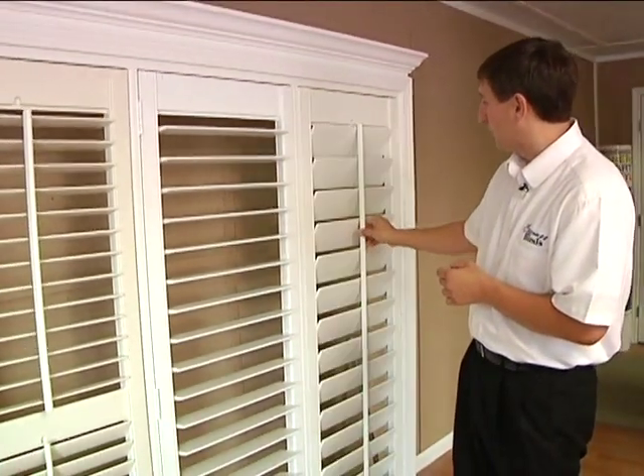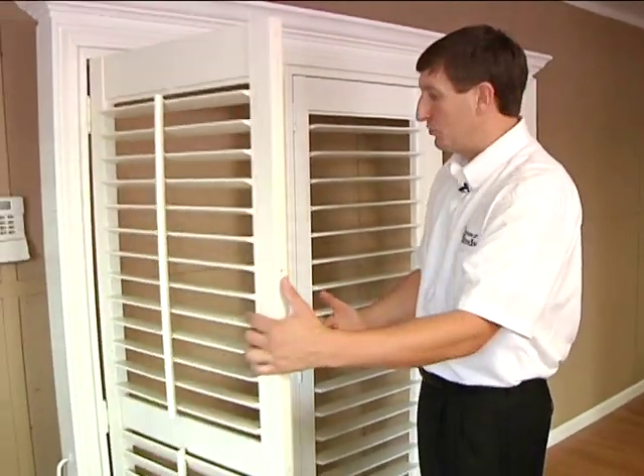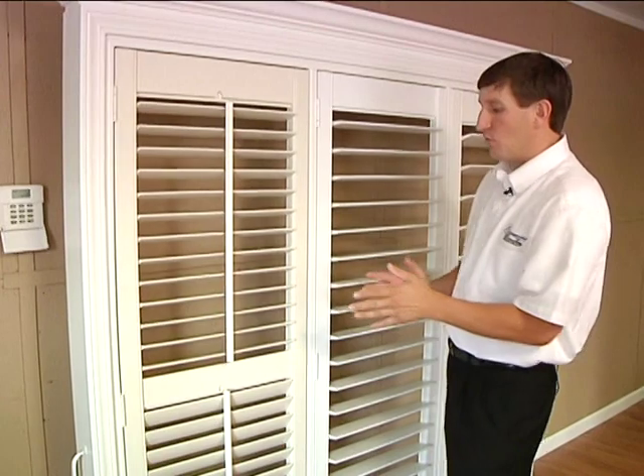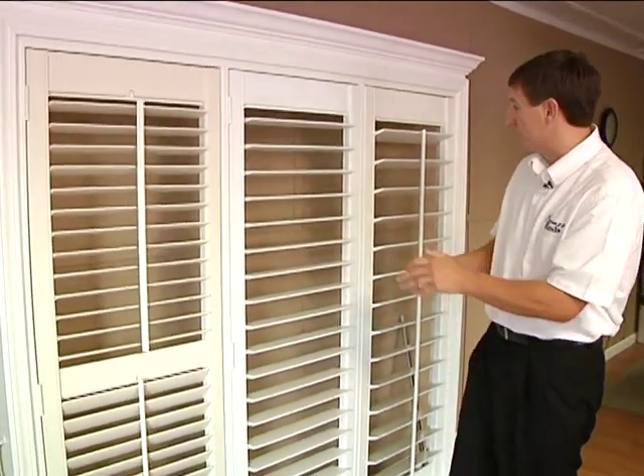No more having to clean around the staple here. We can build them one door, two door, any way you want, with or without the divider rail. And we keep it very simple here at Express Blinds — we build them any way you want, same price.